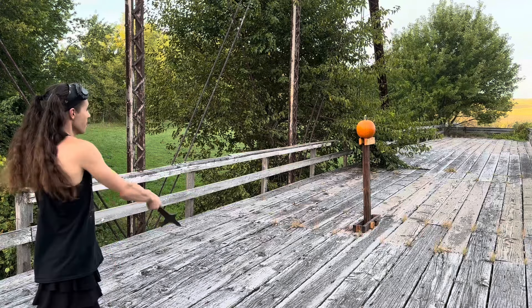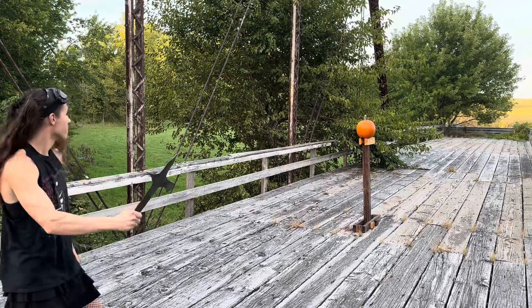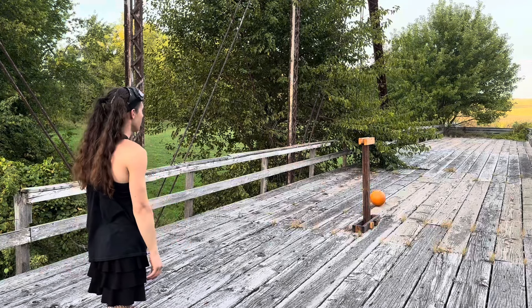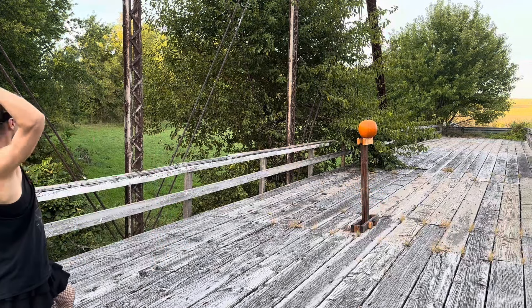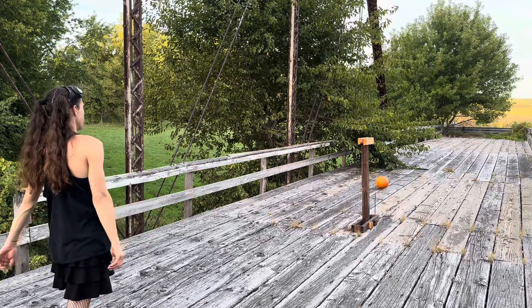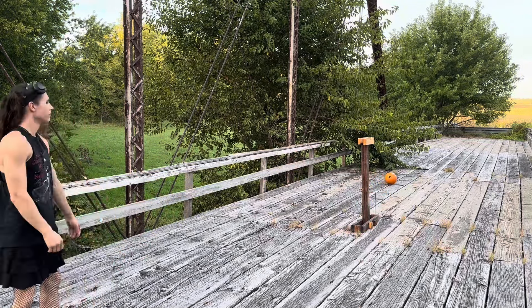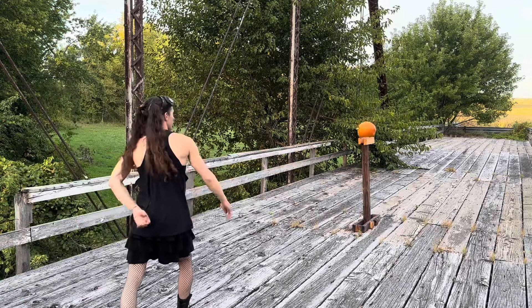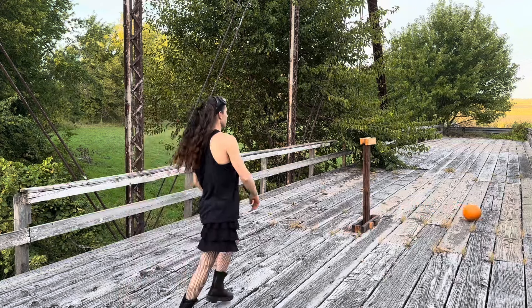When you want to cover a pumpkin but it's all the way over there. Technically hit it. Don't know how to manage that one. I'm glad it's like that.